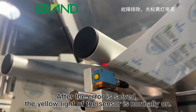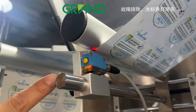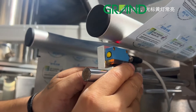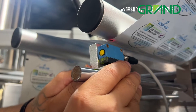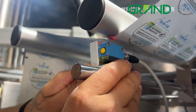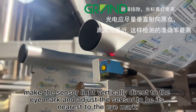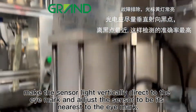After the error is solved, the yellow light of the sensor is normally on. For the most accurate eye mark tracking, make the sensor light vertically direct to the eye mark and adjust the sensor to be its nearest to the eye mark.